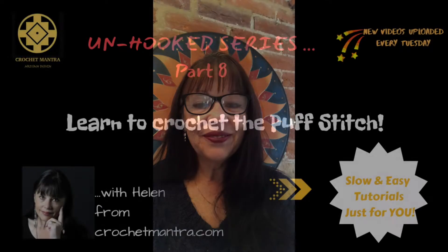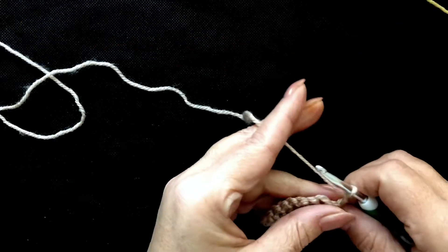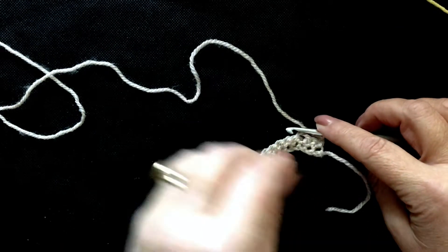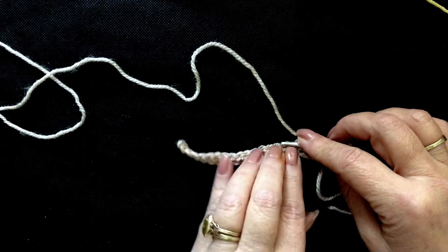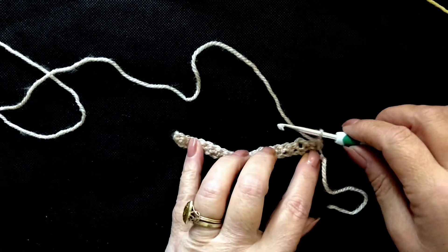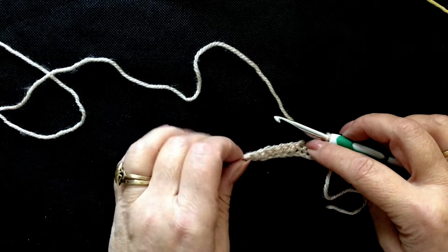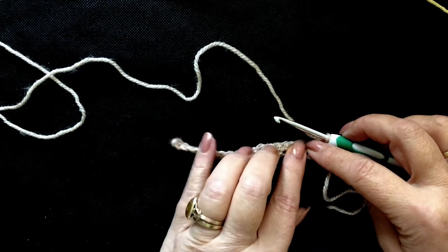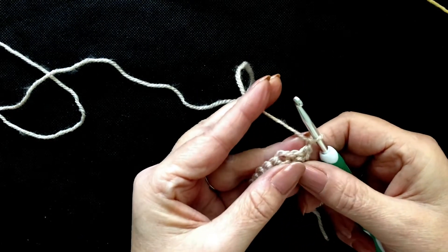Hi, it's Helen from CrochetMantra.com. Welcome, let's get creative. To begin our puff stitch, we're going to build on the stitches that we've done. The foundation row of chains and the next row was a row of single crochet. I've chained one and I've turned my work.